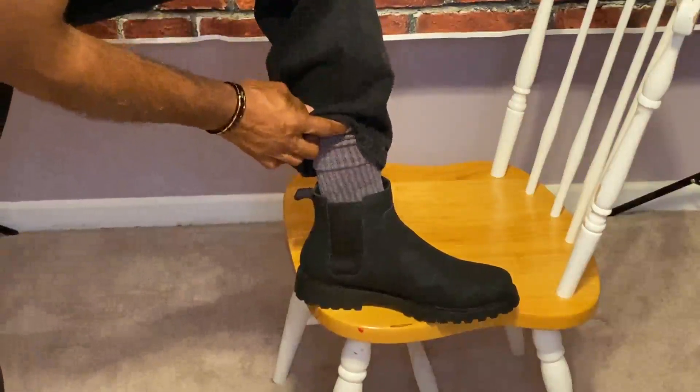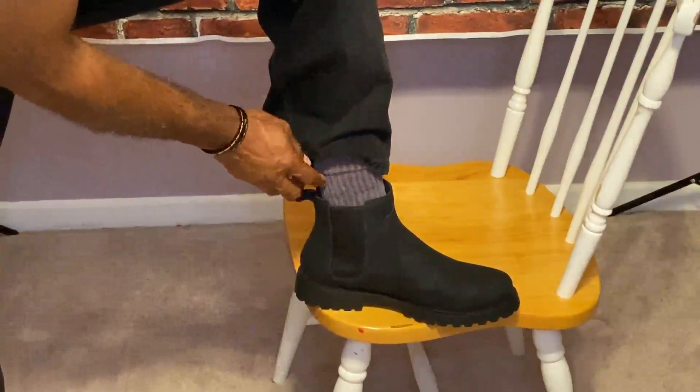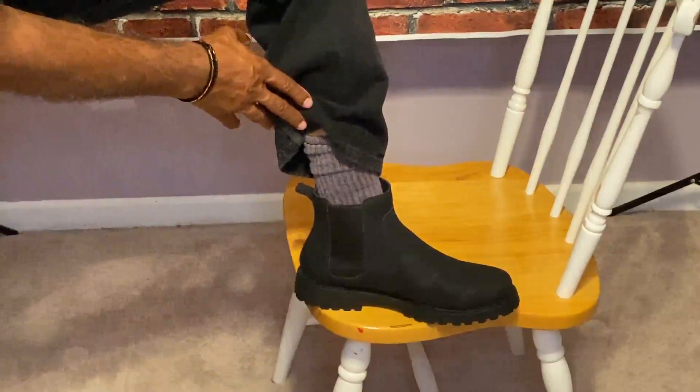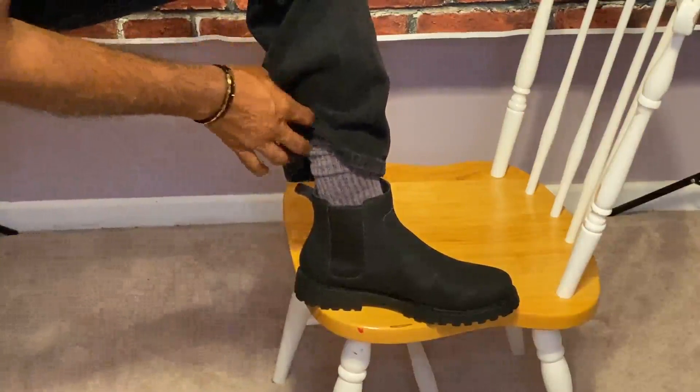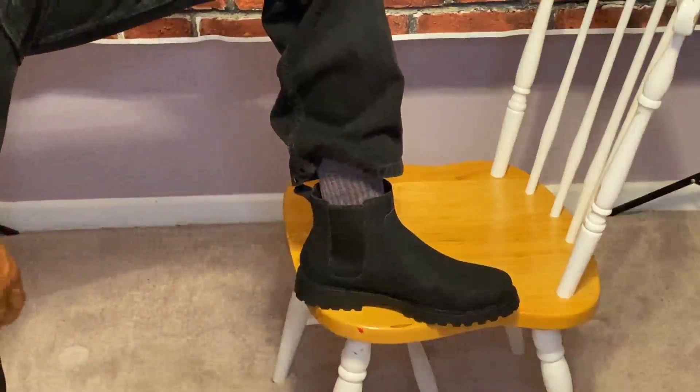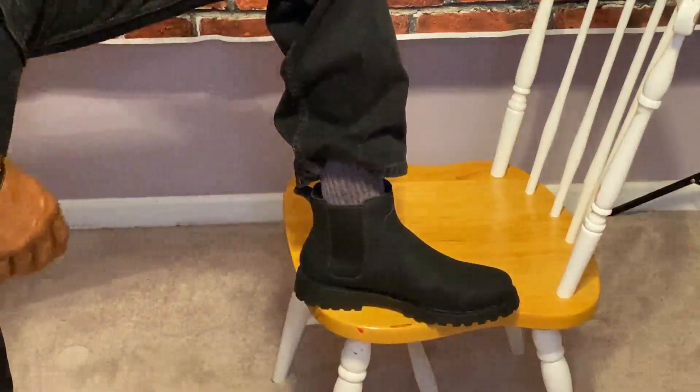One thing about this boot is that it's a little tight to put on because there aren't any strings. You have to slide your foot in past the elastic bungee opening. You need a shoehorn to put it on.